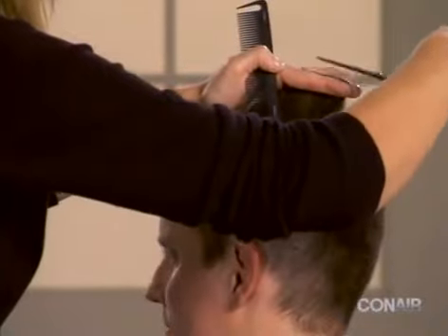Trim the top of the head by combing the hair into sections and trimming with the scissors to even up the length.